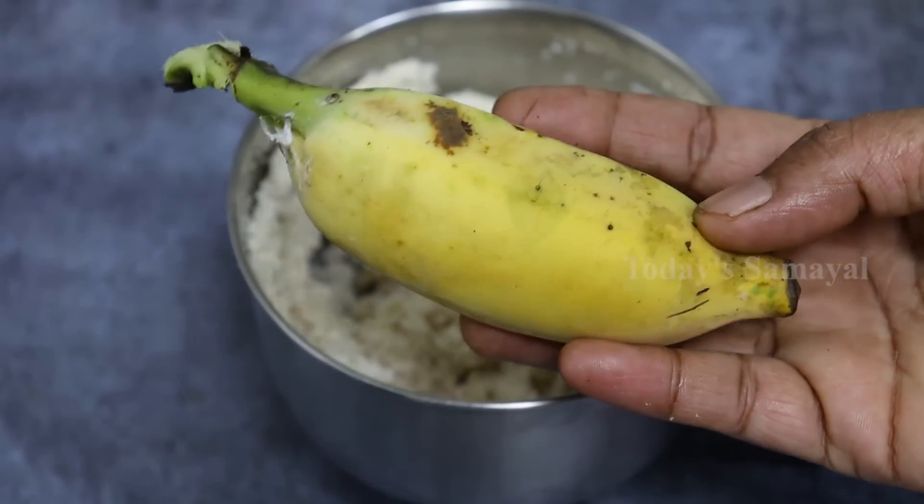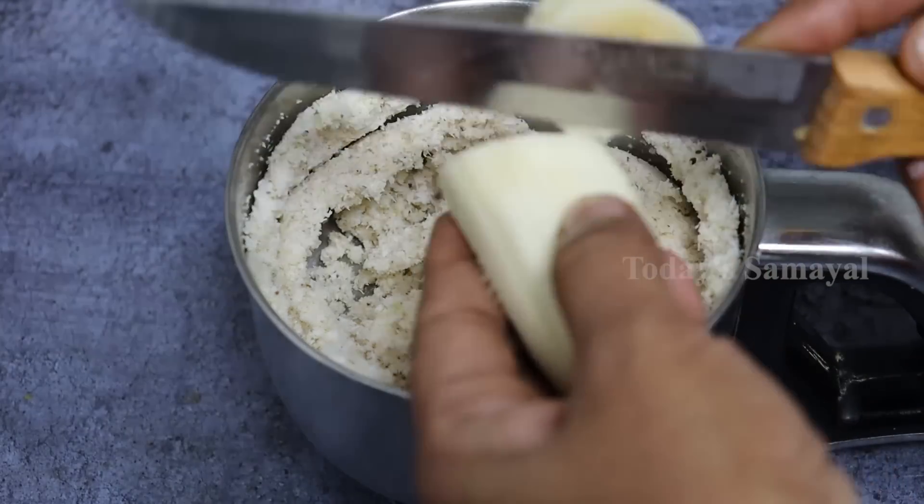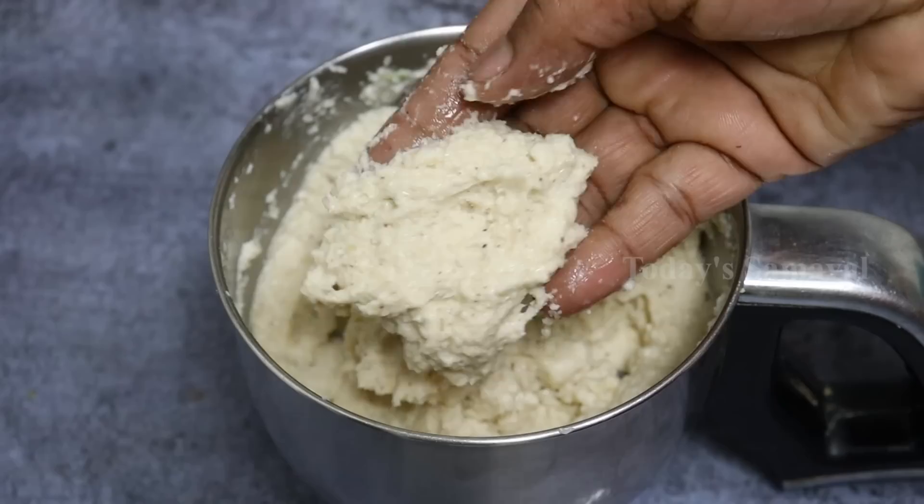When we use the jar, we can add a mix jar. If the jar is soft, we can use the jar. We can also add a mix jar. Now let's mix it in.